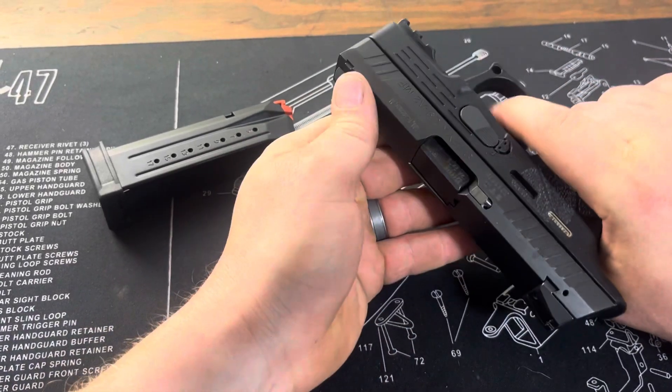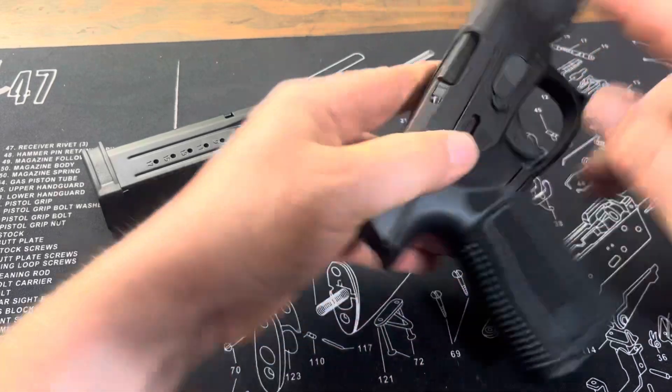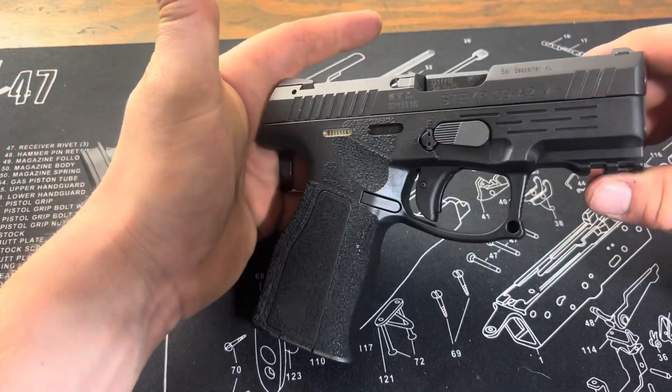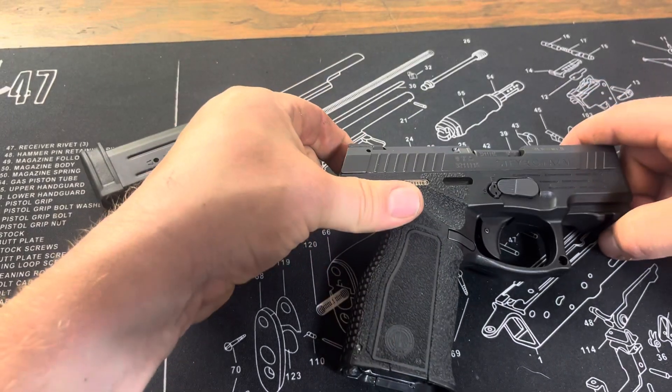As I said, just a quick field strip instructional video. Let me know what you think. Thanks for watching.